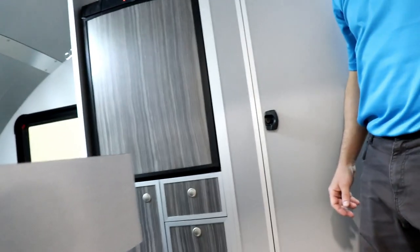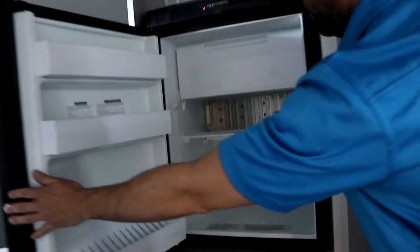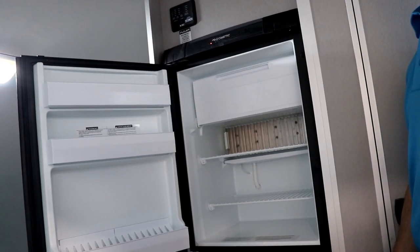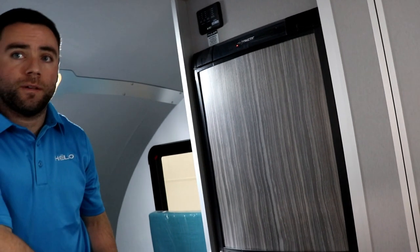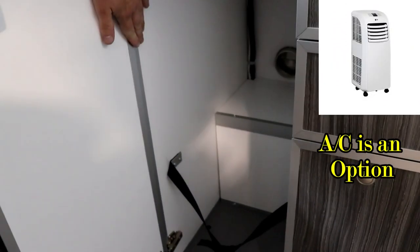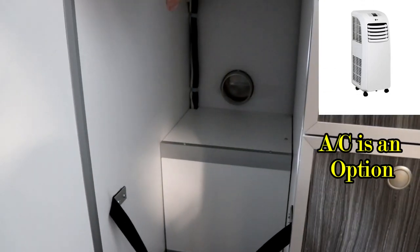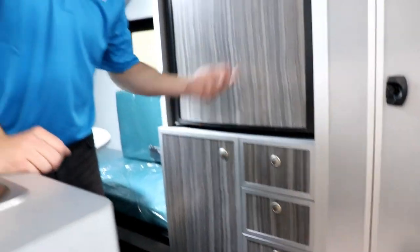Next we have the RV style refrigerator — it's a three cubic foot fridge that you'd typically see in smaller RVs. It's an automatic fridge so you're going to be able to work it on 110 volt or on propane. Under the fridge we have drawers and space for the portable AC. This is where we put the portable AC — you remove the door, or the dealer can do it for you. There's a strap to be sure the AC doesn't come out, a drain on the floor protected with plastic, the vent, and the electric connection on the back of the storage. If you don't need AC, you just have more storage.